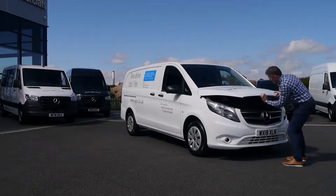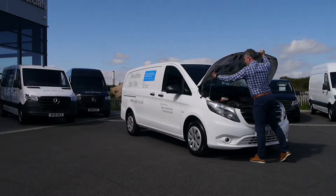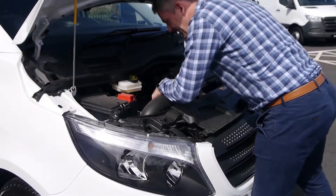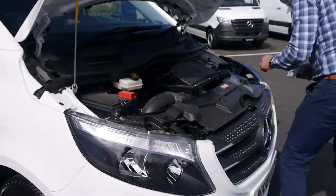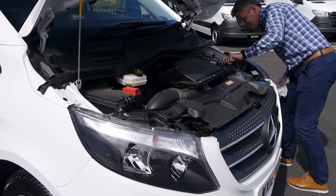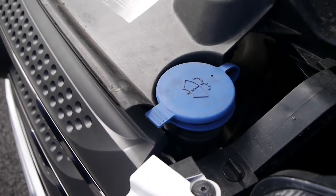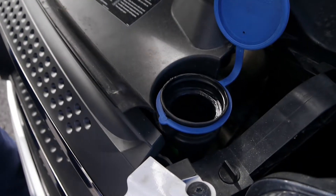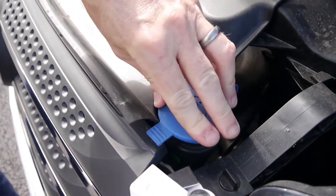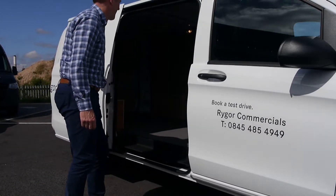For our next checks we will be going underneath the bonnet. Here you can look for any obvious leaks, loose parts, or any other issues you may not have noticed when driving the vehicle. It's important to check all your levels, including your water, windscreen wash, brake fluid, coolant, and power steering fluid. The location of these varies on every vehicle, but all can be found on our daily checklist document on our website.